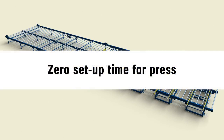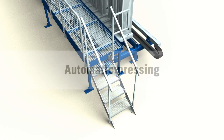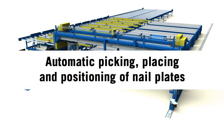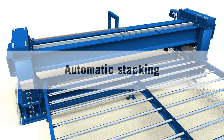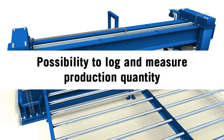Zero setup time for the press — regardless of whether you constantly change roof truss type, the capacity of the press will be the same and the setup time will be zero. Automatic pressing, automatic picking, placing, and positioning of nail plates, including an automatic control system for the placement of nail plates. Automatic stacking of the produced roof truss. Possibility to log and measure production quantity.